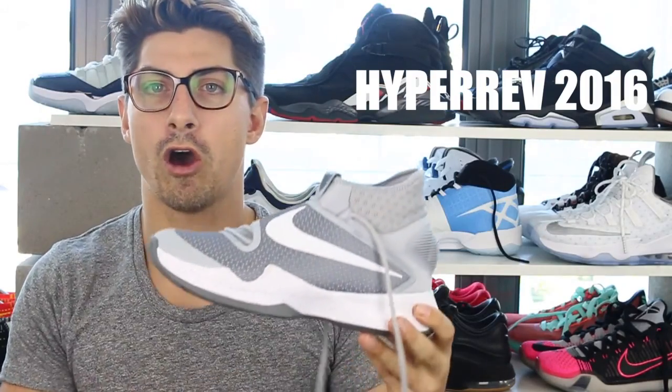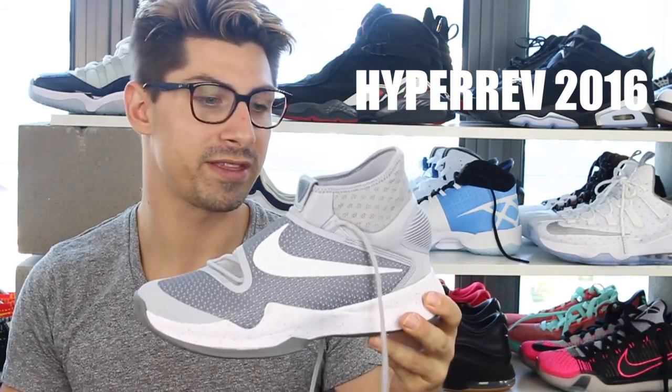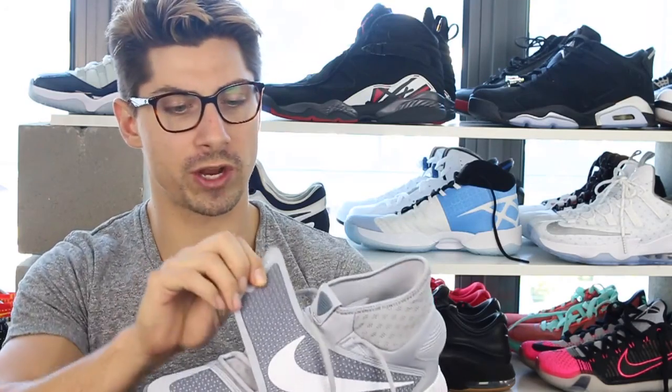Next is the Hyper Rev 2016. These look cool as hell — like a space boot or something — and they've got the strap, which I always think is cool for extra lockdown or keeping your laces locked up. But instead of the laces going flying everywhere, the strap just came off. If you have a pretty wide foot or a high arch, you're not going to fit into these greatly.